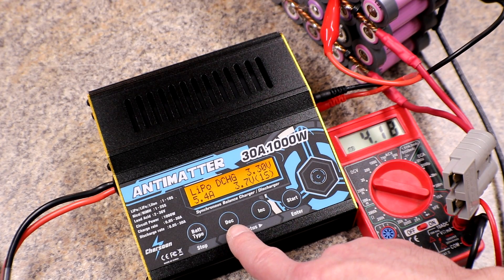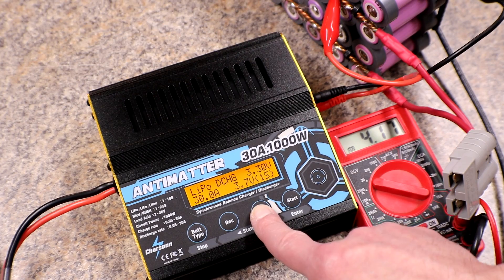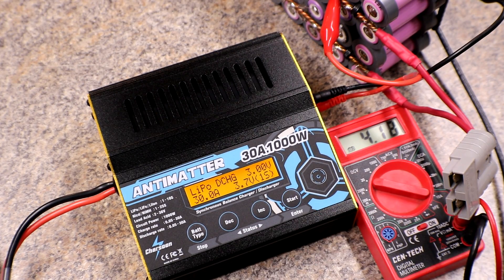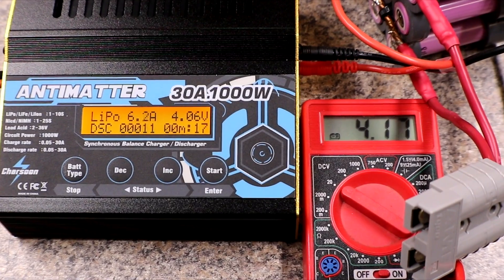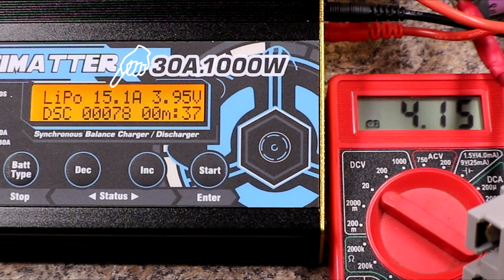I'm gonna put it on 30 amps to see what it'll do, but I don't think it'll actually hit 30. All right, here we go.